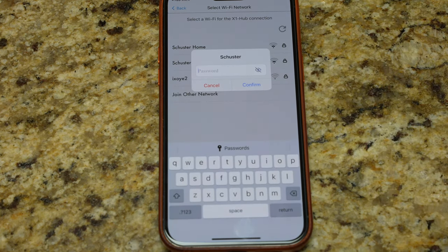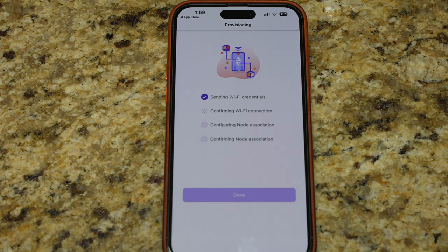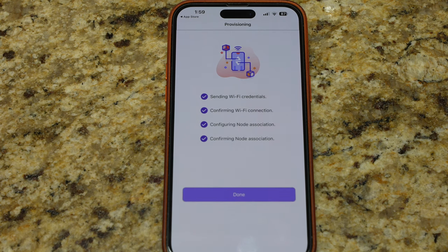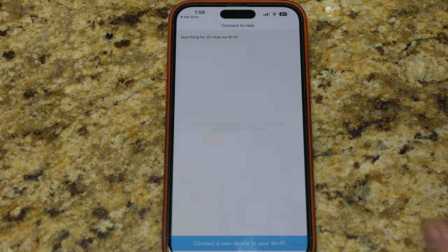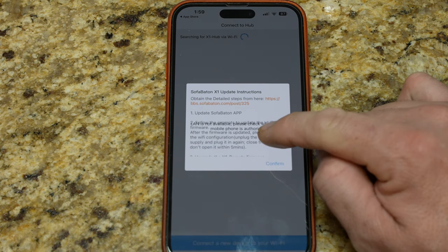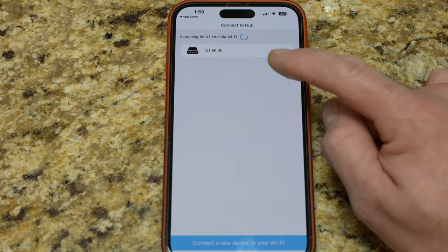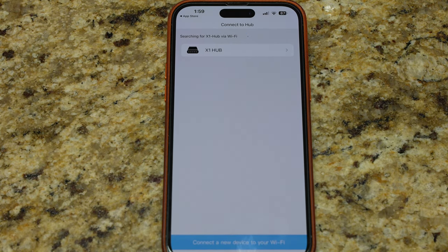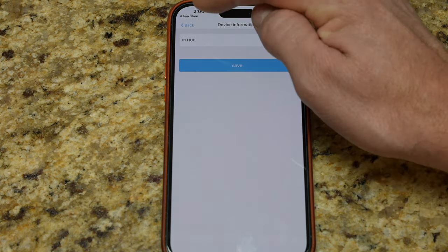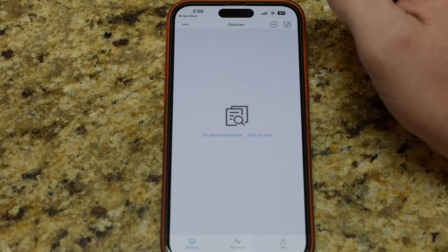Now we connect it to Wi-Fi. I'll connect to my standard network and put in the password. That literally took two seconds. Allowing it to connect to devices on the network — confirming. Sending to the X1 hub via Wi-Fi... and it found it. Device information: X1 hub. In the devices section it's looking for devices for it to control.